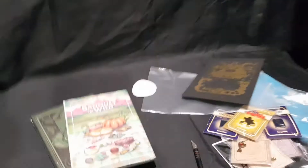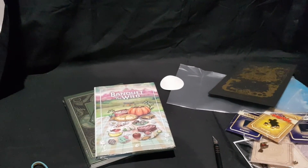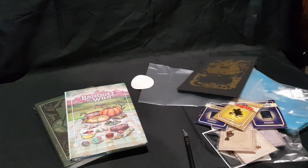So that should be it for this package. Let me know in the comments section below which item is your favorite, and do you have any of them yourself? Like the video if you enjoyed, subscribe if you're new to the channel. I do unboxing, shopping hauls, and video gameplay quite often.